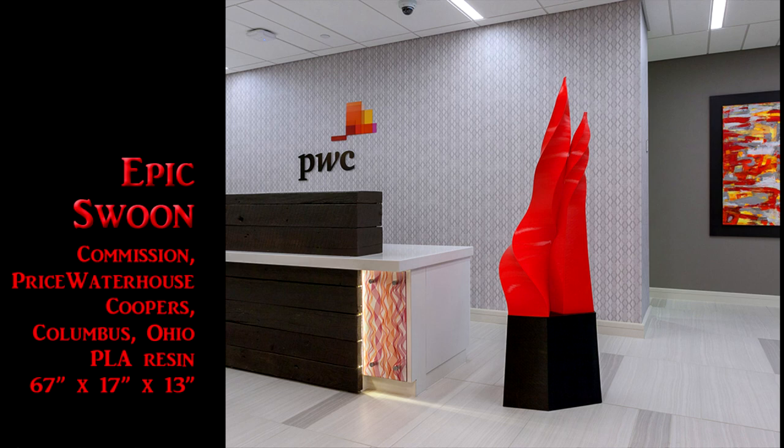Ten pounds would get me sort of there — get me close. The biggest print I've ever done took about 13 pounds of filament, and I was up half a night changing spools, it seemed like.